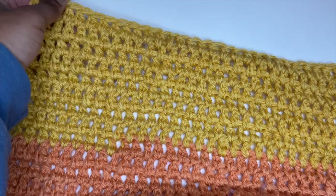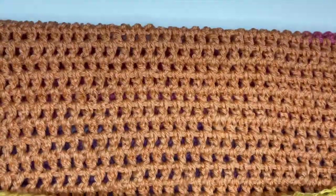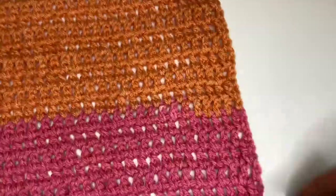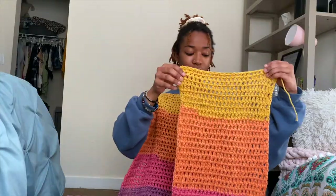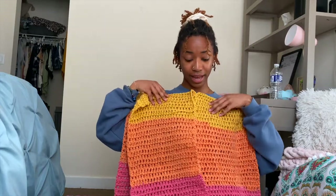My back panel ended up measuring 22 inches — 20 inches wide and 25 inches long. Our front panels will be exactly half of our back panel. Since mine was 50 stitches wide, I want to make my front panels 25 stitches wide, and make sure I do the same amount of rows for the length. Here's my back panel and then my two front panels, which are half the size of the back panel and together equal the same size.